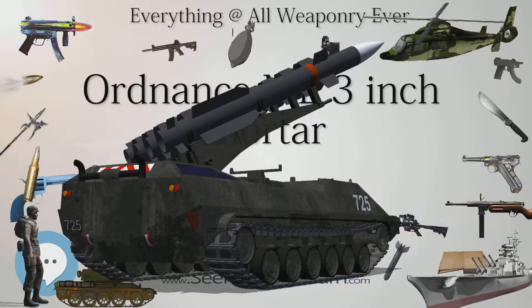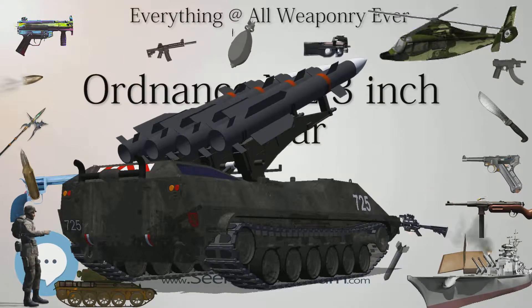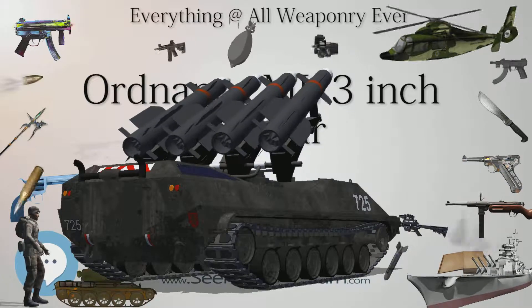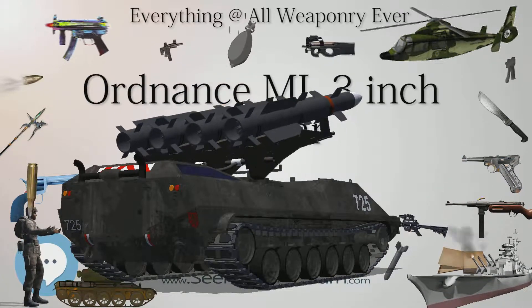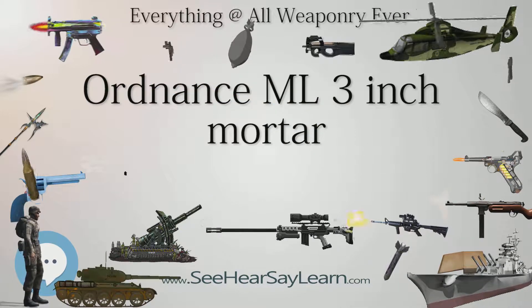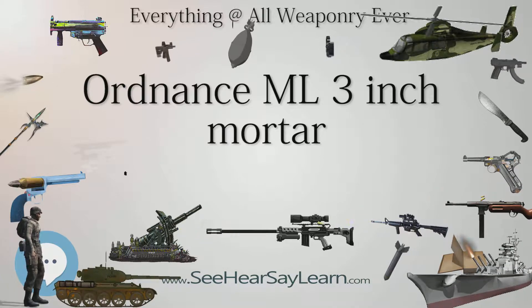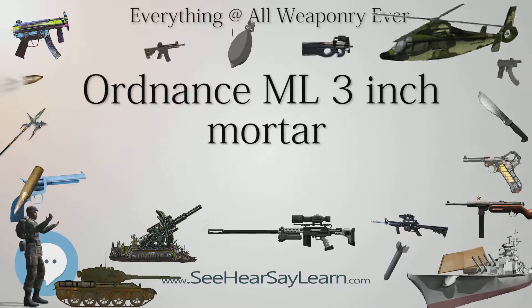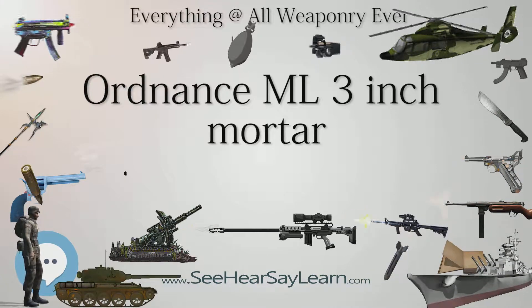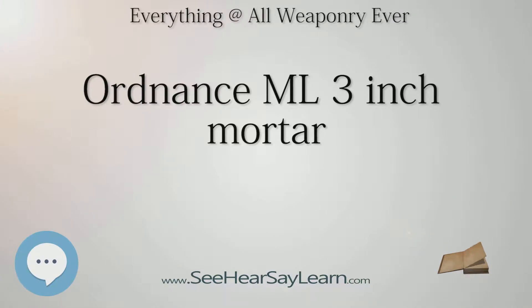Overall length was 4 feet 3 inches (1.3 m), barrel length 3 feet 11 inches (1.19 m). The shell bomb weighed 10 pounds (4.5 kg) at 3.2 inches (81 mm). Elevation ranged from 45 to 80 degrees, traverse 11 degrees. Maximum firing range for the Mk.2 was 1,600 yards (1,500 m), and for the Mk.2L improved variant, 2,800 yards (2,600 m).